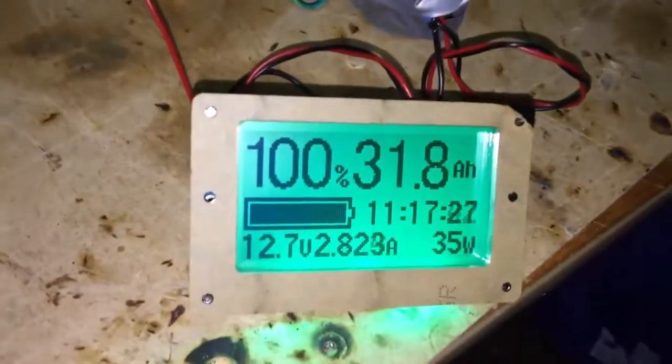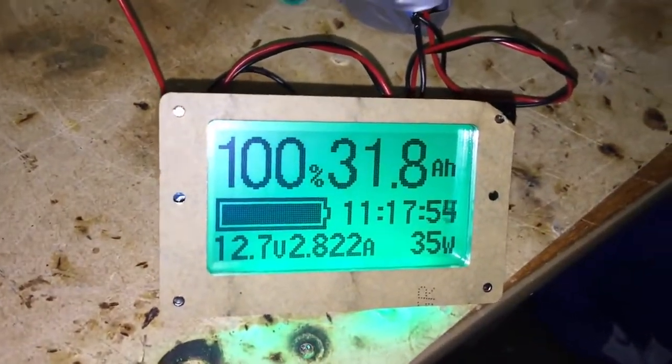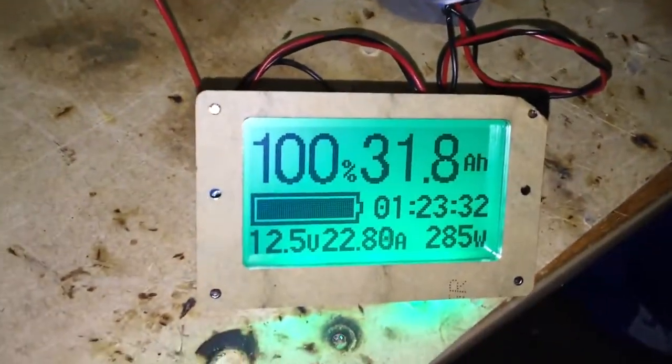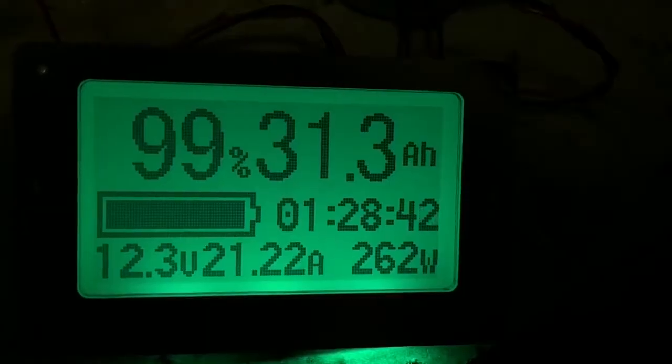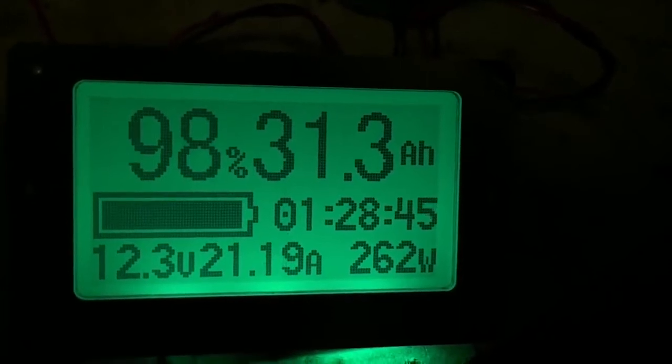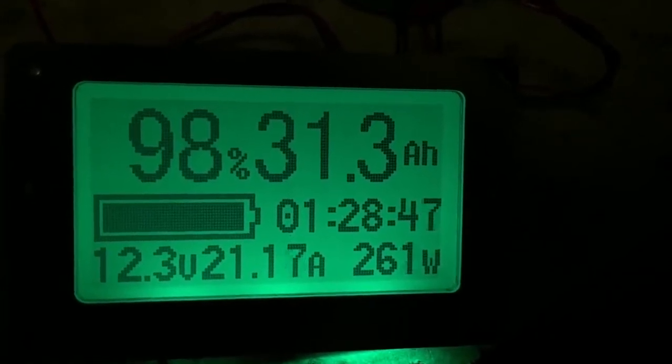I'm running the 3D printer off the battery in standby mode — it's using 35 watts. The printer is warming up and pulling a big load right now. I'm pulling 22 amps and using 260 watts out of this battery. At this rate, my battery will last one hour and 28 minutes.